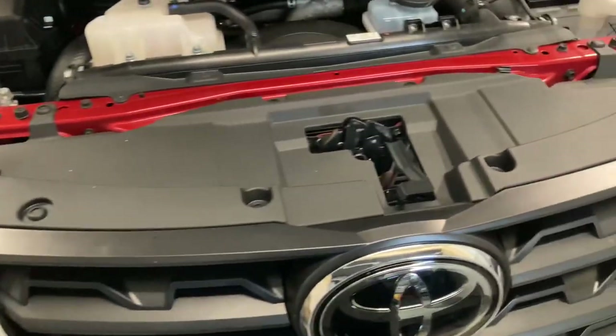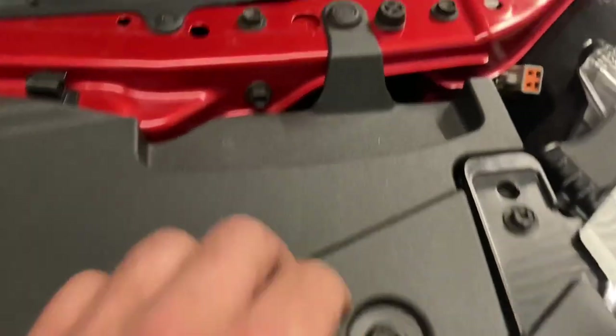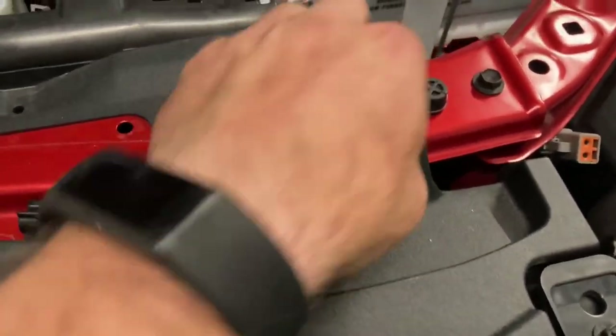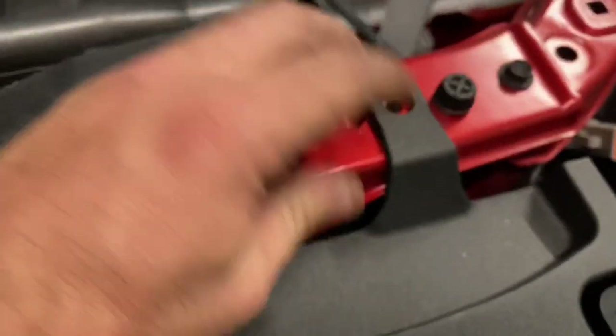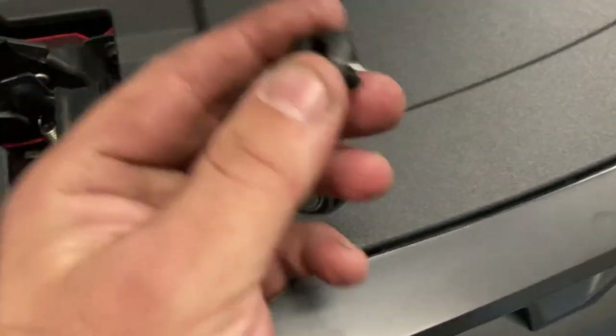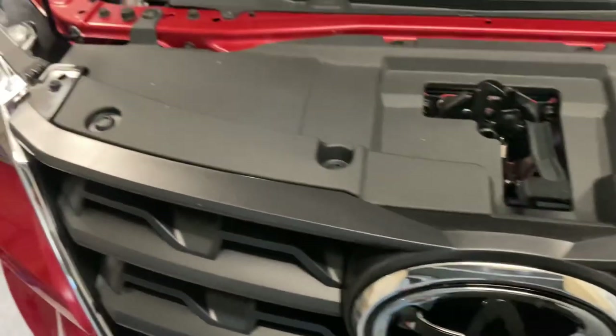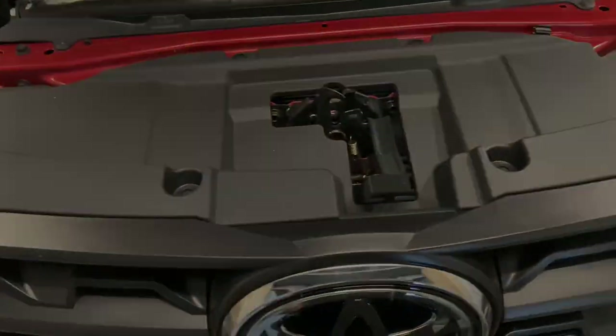I'm going to drop the car down now and take the top cover off to see how I'm going for room. Super simple - these little clips here, just push the centre of them in. Once you push the centre in, you can just grab the trim and they just pop right off. To reset the clip, just push the bottom of it back through with your finger and they're ready to go. Do that with all those clips and that top cover will come off.